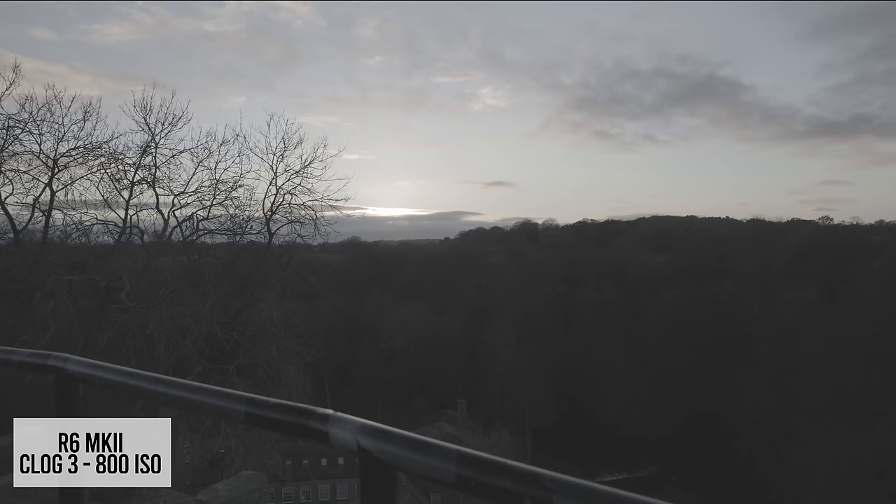Thanks to improved overheating and the removal of the 30-minute recording limit, the Mark II makes for a capable and reliable video camera. Canon has also made an effort to include more video-centric tools such as false color and pre-recording, usually only seen on its cinema line. The R6 Mark II is probably one of Canon's best hybrid cameras now, thanks to the quick switch between photo and video mode. Let me know in the comments if you already have the R6 and whether you'll be upgrading. Don't forget there's a link in the description to raw files from the comparison — both photo and video — so you can download them and decide for yourself. Thanks so much for watching.